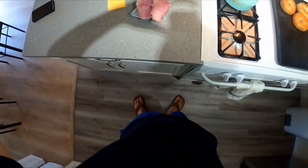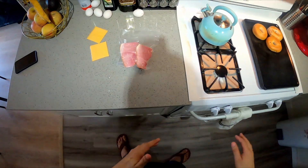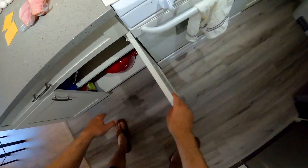Good morning or afternoon, evening, wherever you're at. It's morning here, so I'm going to make a breakfast sandwich — something quick and easy.